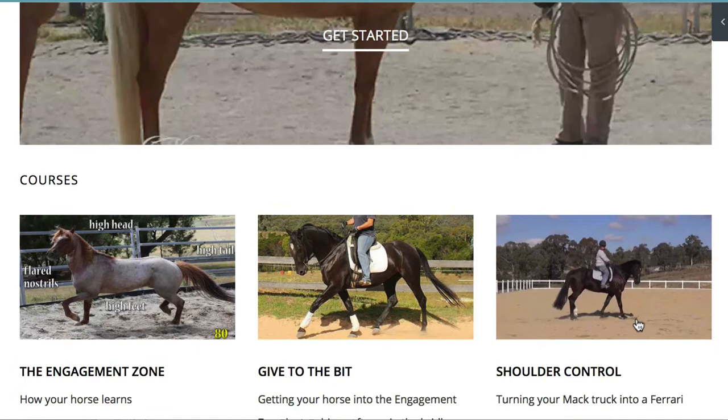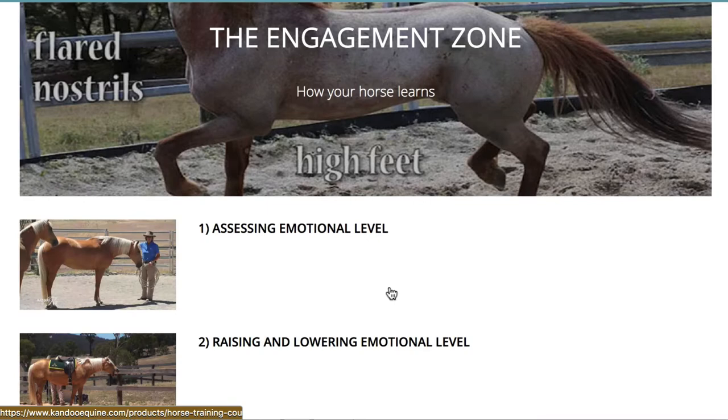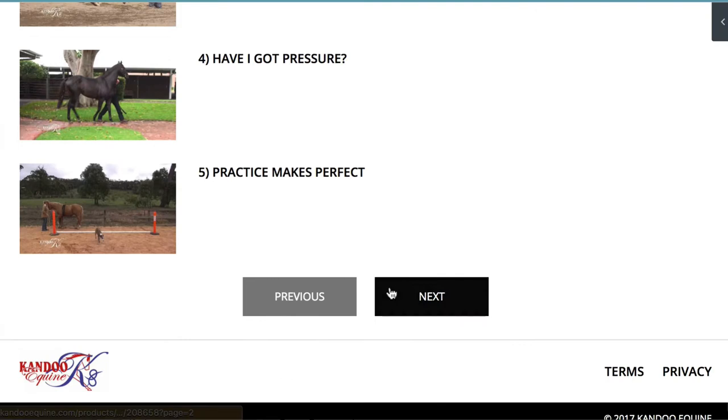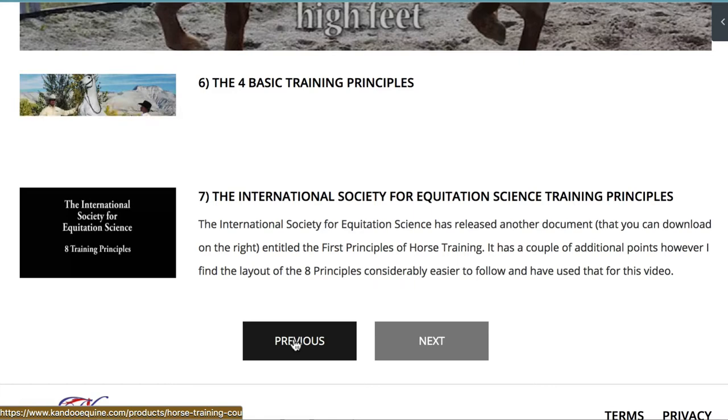You can work through these lessons as they appear in the training. My suggestion would be to start with the engagement zone lessons. You simply click on the one that you want and that will take you through to the individual lessons. As you can see, on this first page there are five lessons. Go through to the next page and there are two more lessons, so seven in total.